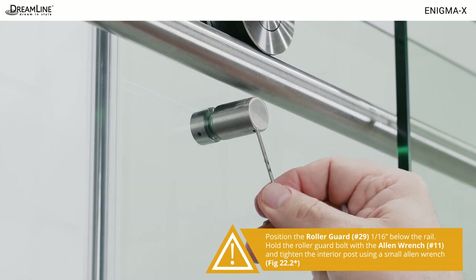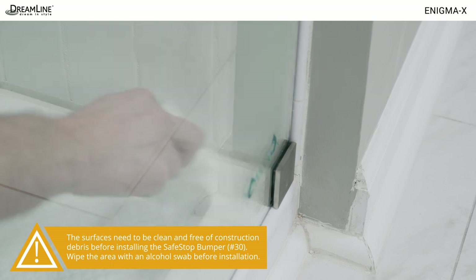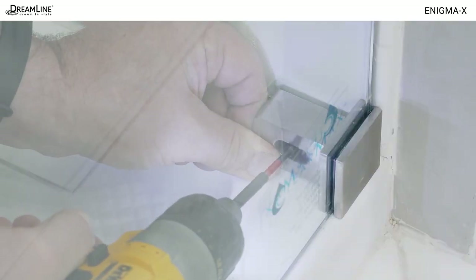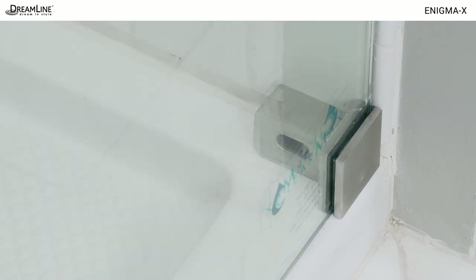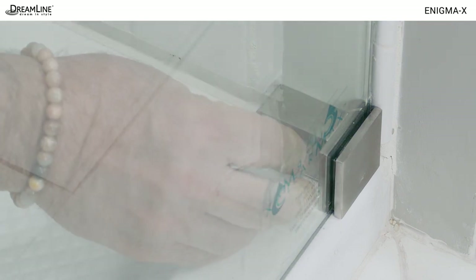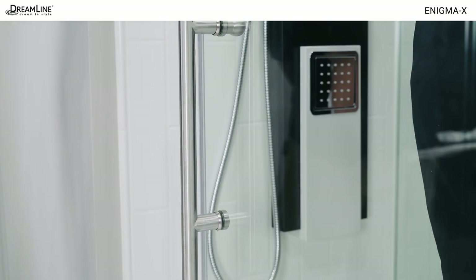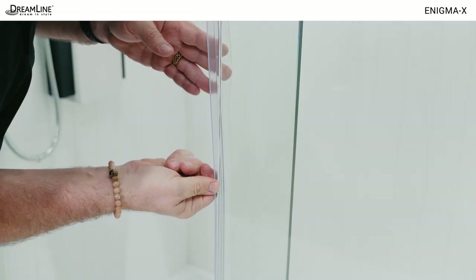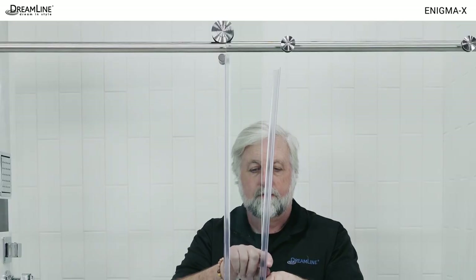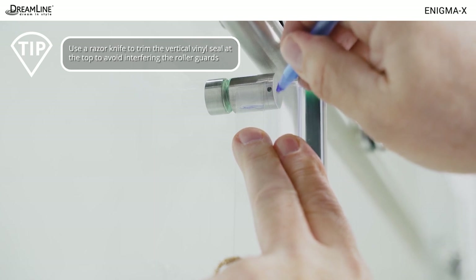Use a small allen wrench to help tighten the cap. Clean the area behind the glass to wall bracket and install the safe stop bumper inside the shower against the wall bracket. You can use the high bond tape or you can open it in order to screw it to the wall. Install the handle on the door glass using the gaskets provided. Install the vinyl seals — one on the stationary panel above the guide block and another on the back edge of the door. Notch the tops to allow the roller guards to pass freely.